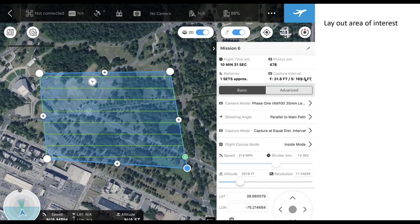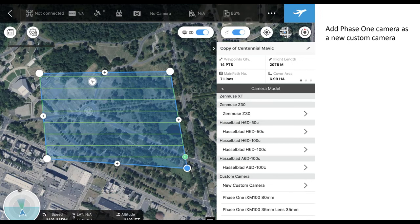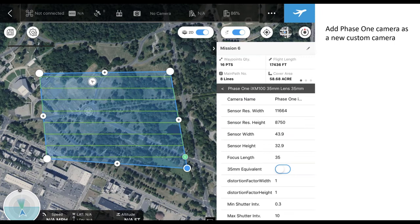At this point, you'll lay out your area of interest by tapping where you want and adjusting using the white corner bubbles. You'll notice the software lays out your flight lines, which are determined based on the settings on the right side of the screen. In order for Ground Station Pro to know the correct parameters for the Phase One camera, click on the camera model line and select the camera you want to work with. If you haven't used Ground Station Pro yet, you'll have to input the camera parameters as a new custom camera. You'll see here the settings for the iXM-100 with a 35mm lens. You can find all this information on our website for any range of our cameras.